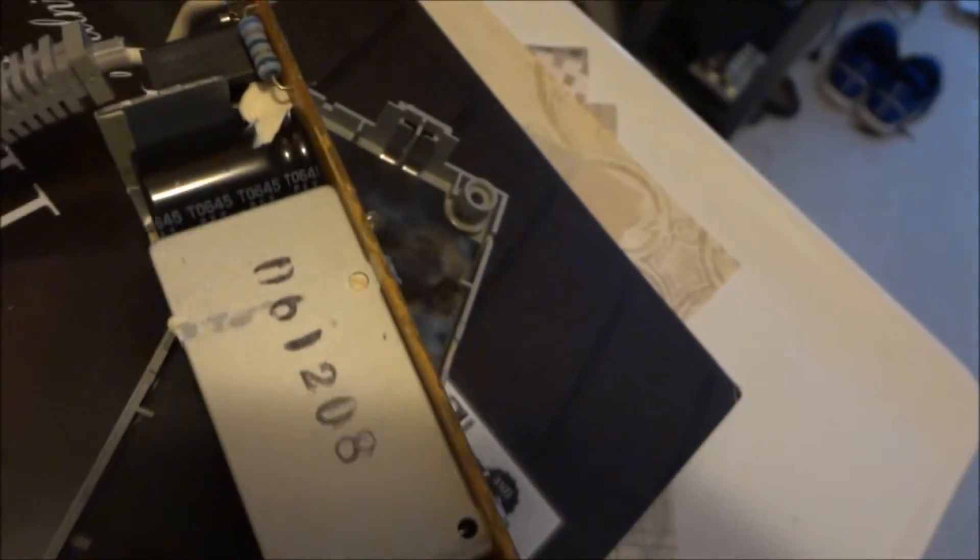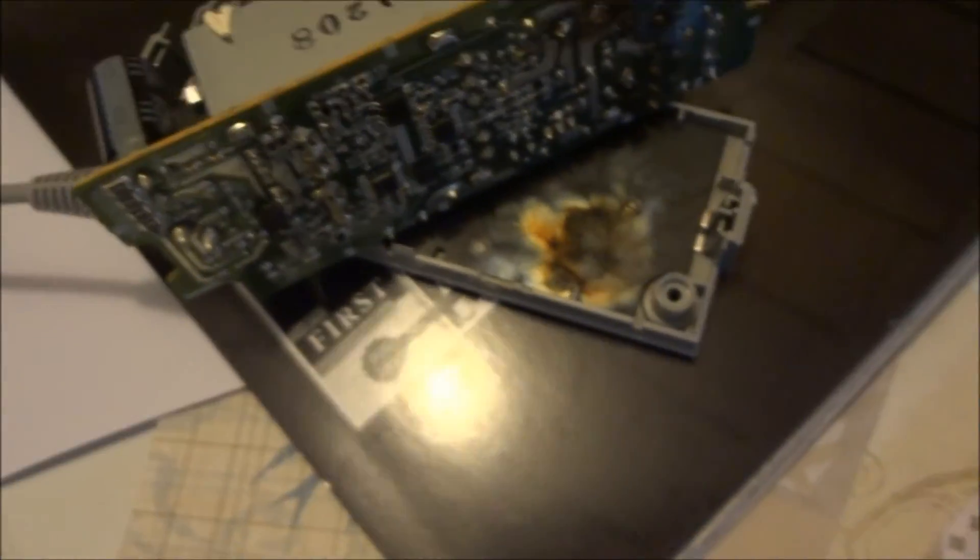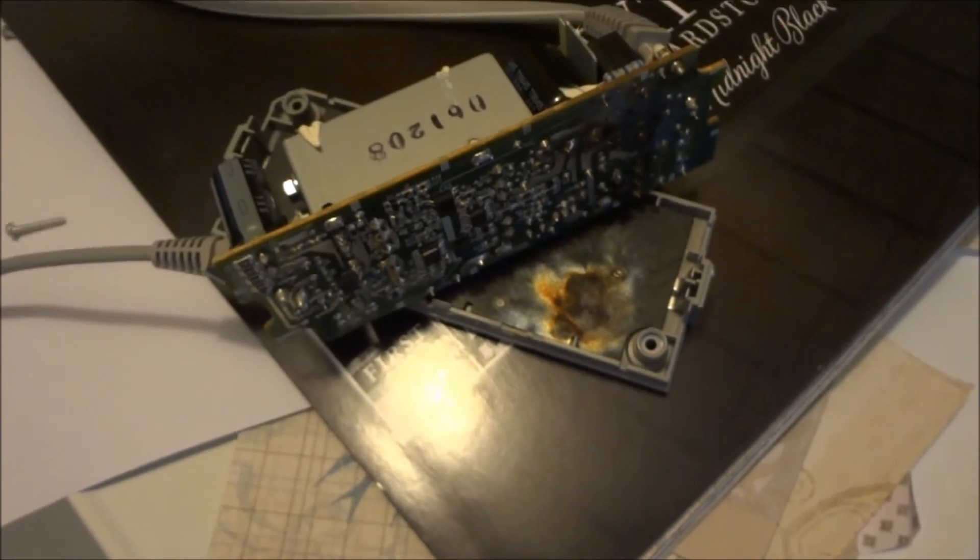It'd probably be easier and cheaper to just replace the whole thing since it's a Wii power supply. I wouldn't think they'd be too expensive now. Hope not.